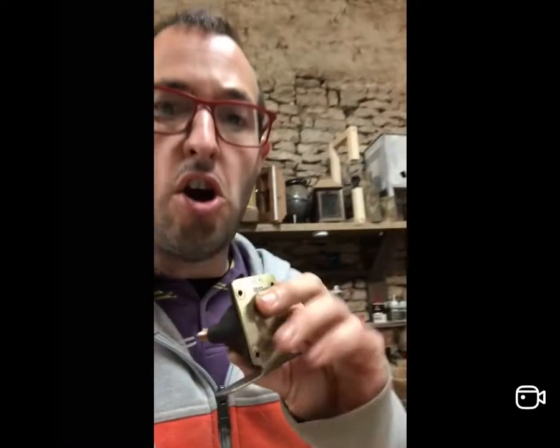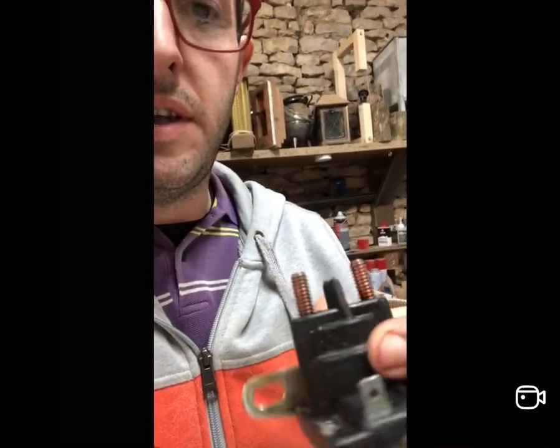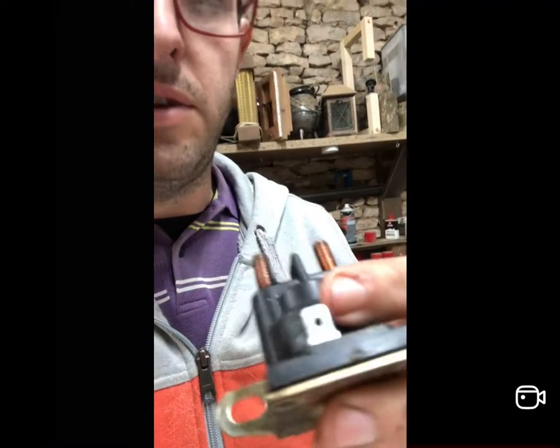Quick video today - I'm going over a 12 volt solenoid off my lawnmower. I tested it and it seemed to work, then I tested it about 10 times and it was intermittent - about one in five times it wouldn't make contact. There are hundreds of videos showing how they work, how to test them, how to replace them.